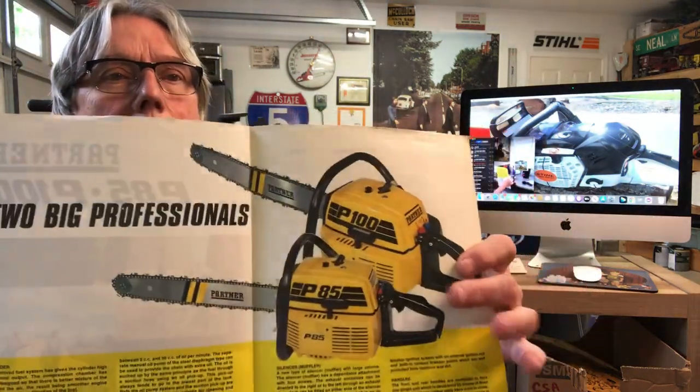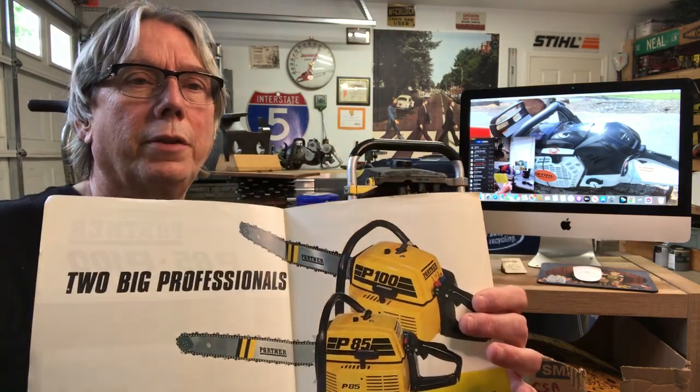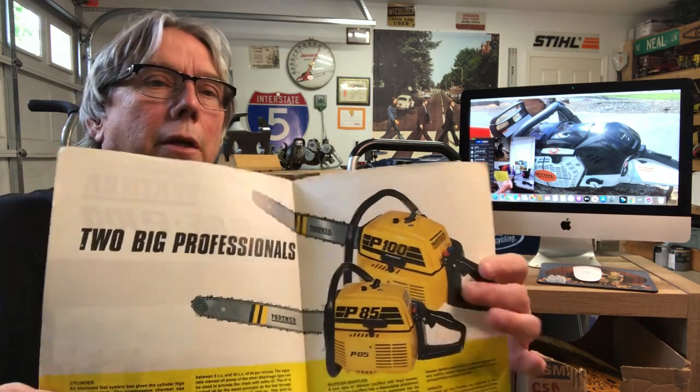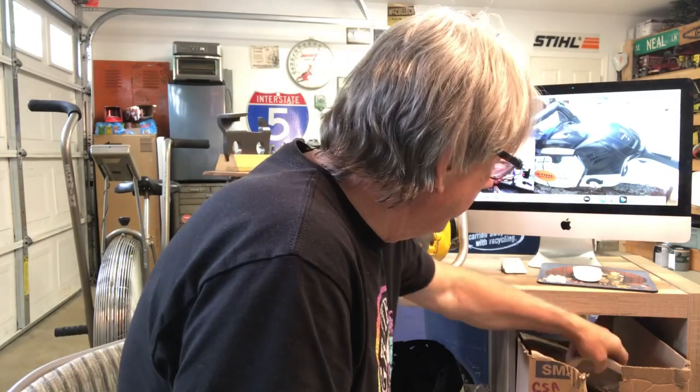I wasn't a real fan of Partners at the time, but they've turned into a highly collectible chainsaw — especially that 100. It was actually sold to McCulloch; they branded it as a Power Mac 1000. They're just really collectible anymore. You need to go out and search around, look around in some of the logging communities, or go to barn sales — sometimes you'll stumble right into them and can pick up a chainsaw for your collection.